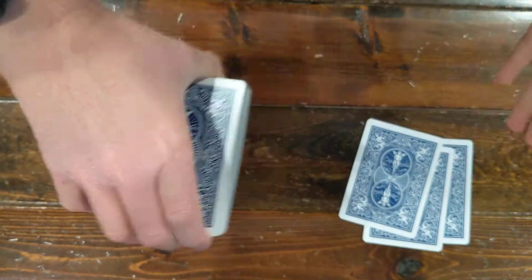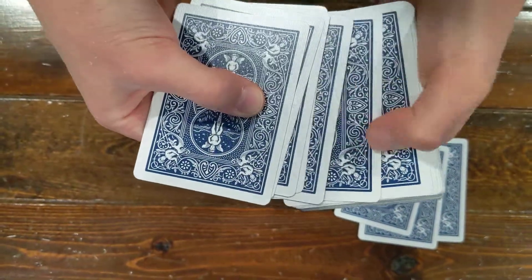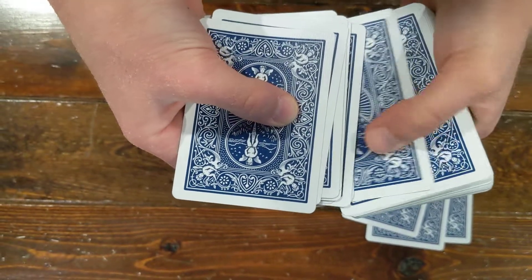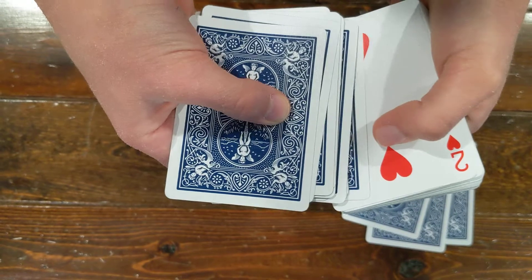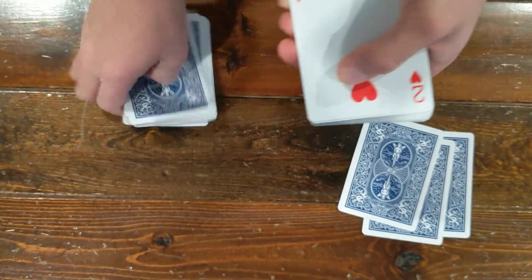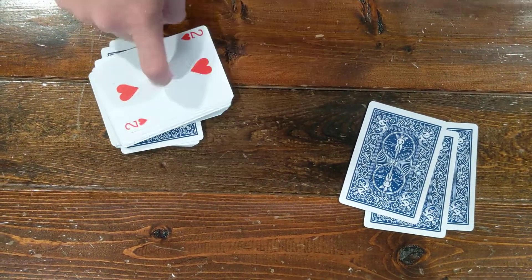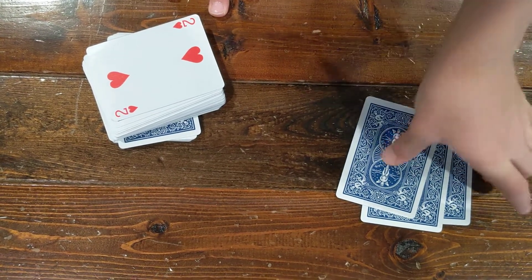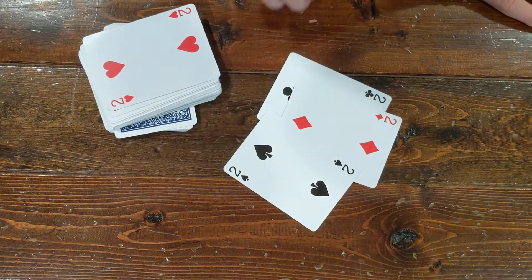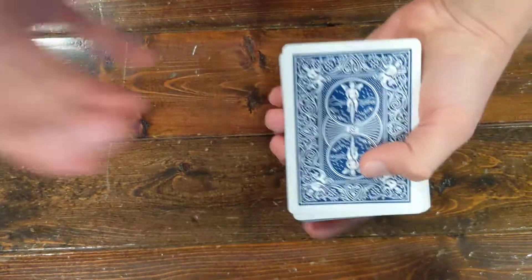So you went through, took out a random card, flipped it over, put it on top, and cut the deck behind your back — so you don't know what your card is, and I don't know what it is. Now I'm going to go through here and see which card you chose. Your card was the two of hearts. It was actually good that I made three predictions to finish the set.